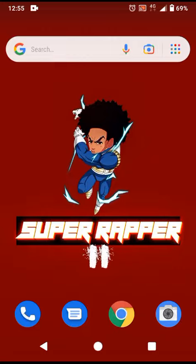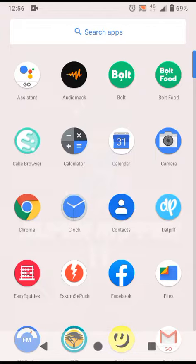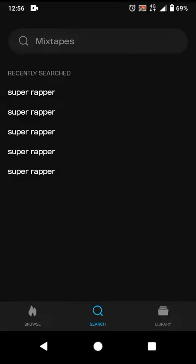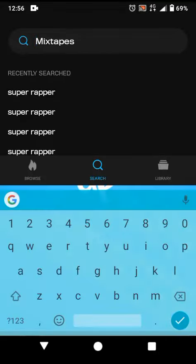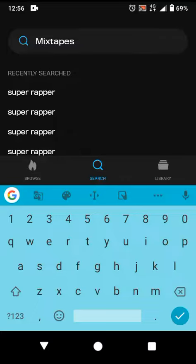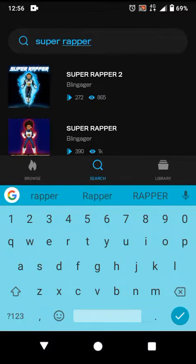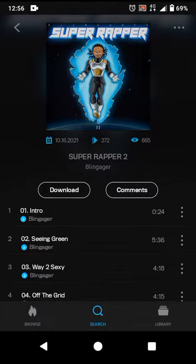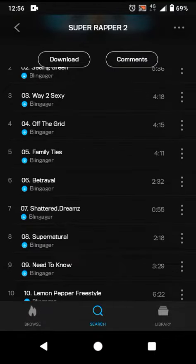Here's a quick tutorial on how to download the Super Rapper 2 mixtape from DatPiff. You're obviously gonna have to download the DatPiff app from iTunes or Google Play stores. Once done, open up the app, go into the search options, and type in 'Super Rapper.' There you have it — Super Rapper 2. You have the option to either stream or download. Enjoy.